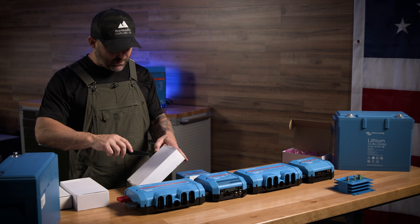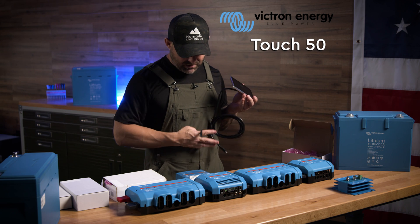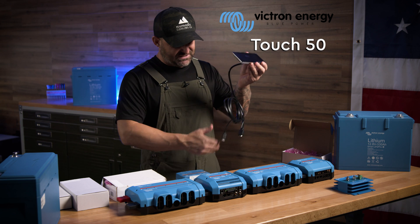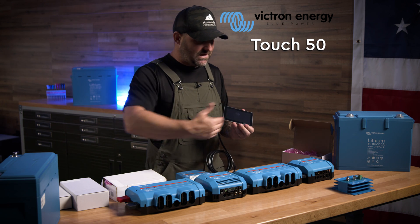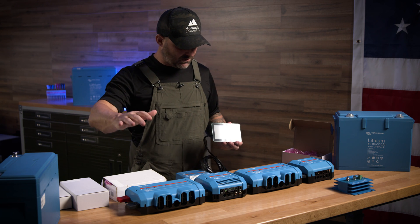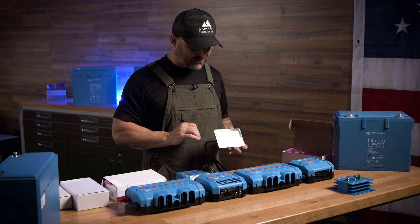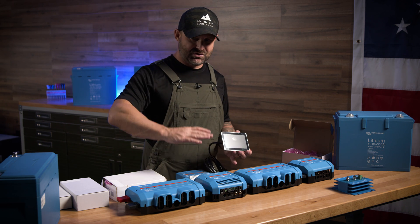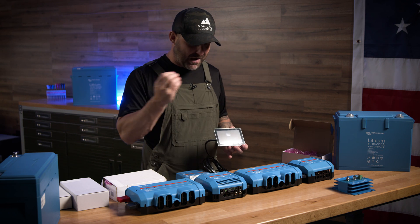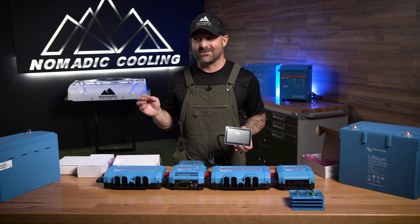The next thing we have is called a Touch 50 — it uses an HDMI cord and a regular USB for power to plug it in. You can extend it to anywhere inside the vehicle. Think of it as the interface of everything going on in your electrical system. It's a touch screen — you can turn your inverter on and off from here. You can also turn your inverter higher or lower based on shore power and how much power you want coming in.